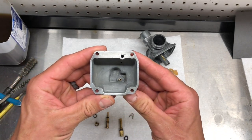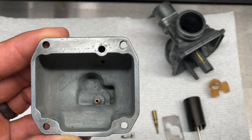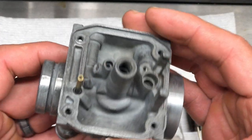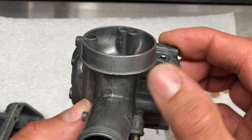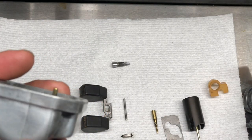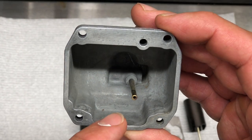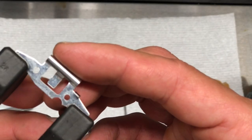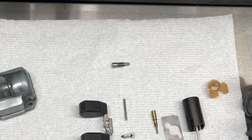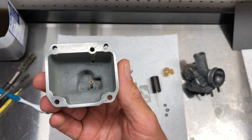I'll show a before and after picture. The only numbers on this thing are a one-dash-two on the bottom, and the floats actually say 26 — so maybe this is a VM26, I'm not sure. See how clean this got compared to before.